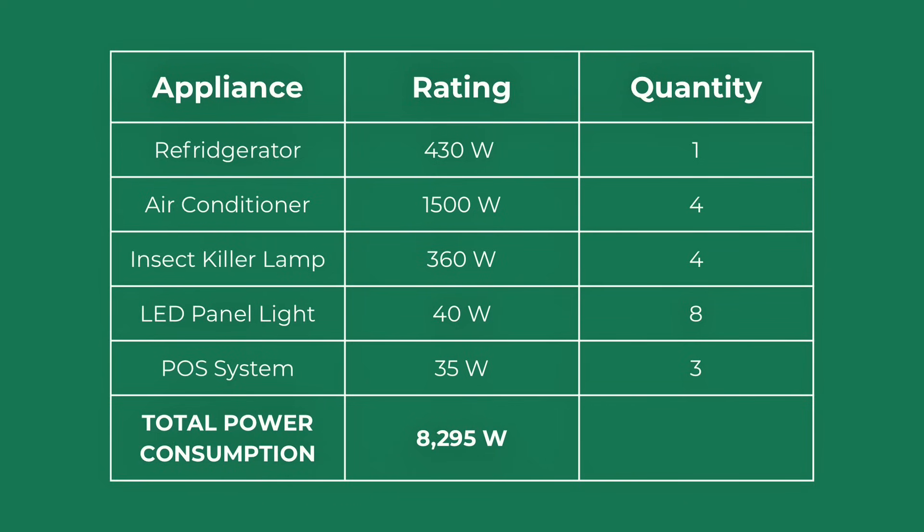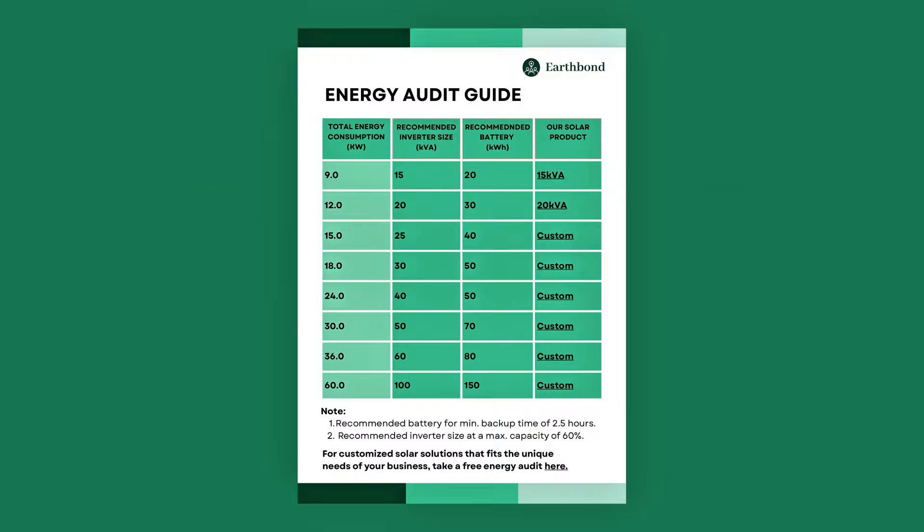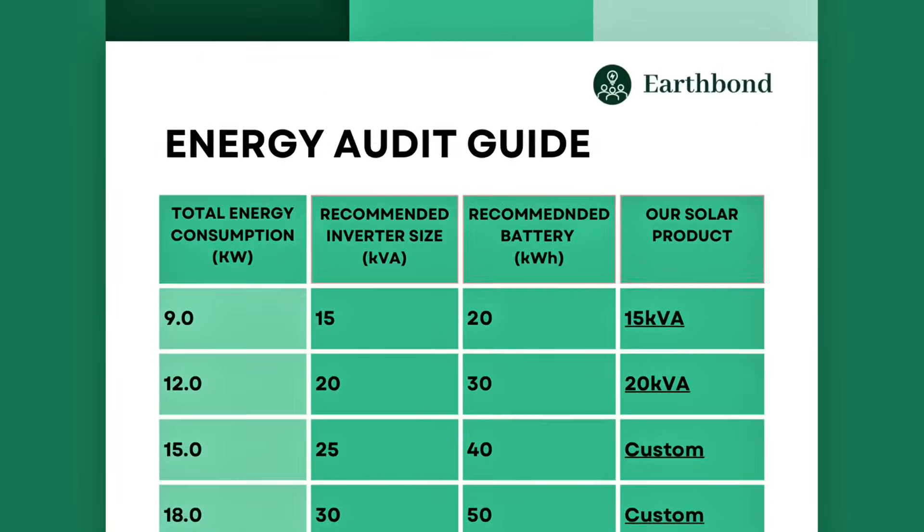Now sum the wattage of all the appliances to be powered by solar to get your total energy consumption. As we can see, our total energy consumption is 8,295 watts, which is equivalent to 8.2 kilowatts.